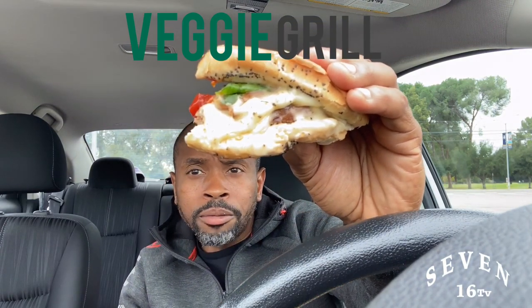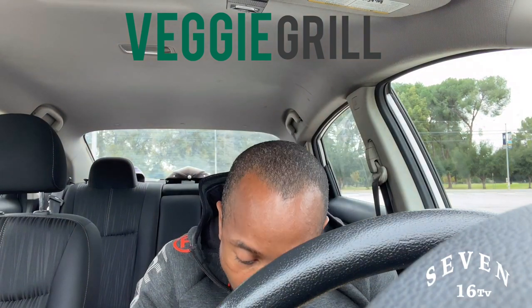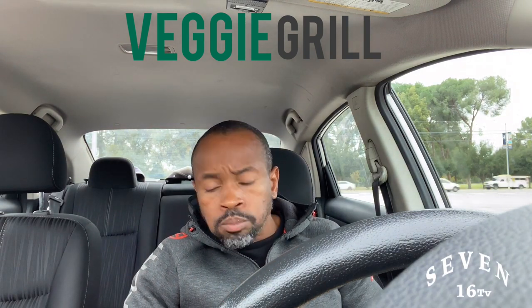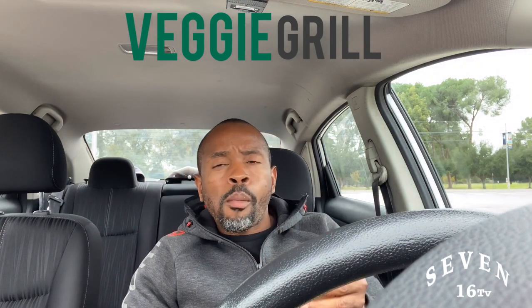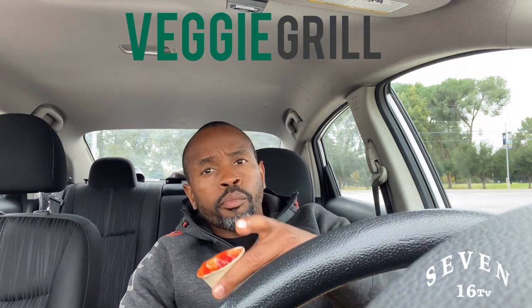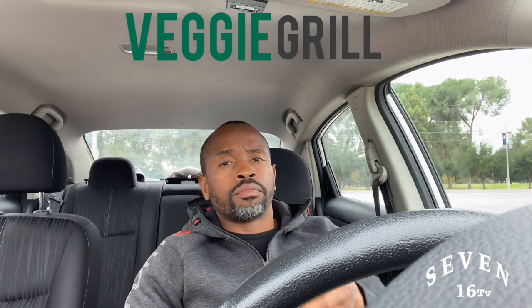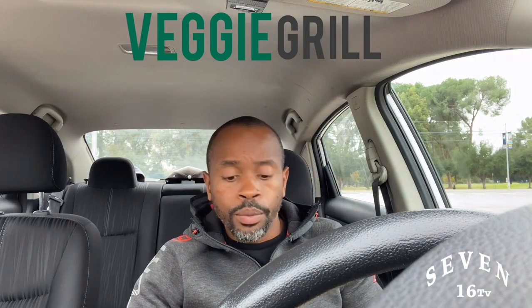Look at that cheese — that's bacon cheese right there. If you're vegan, please go read The China Study, and also go read How Not to Die. And don't forget, you've got to read the labels. I'm going to have some videos coming out teaching you guys how to read the labels. They're already in the editing room.